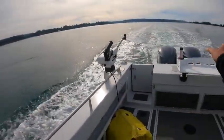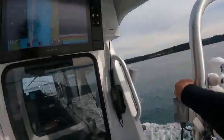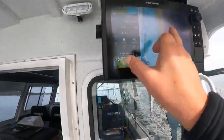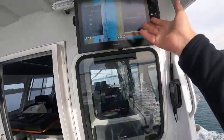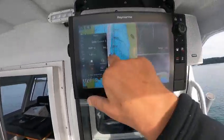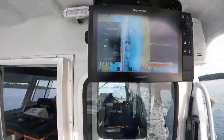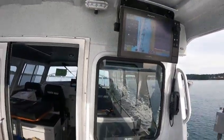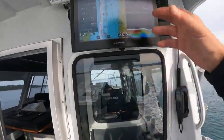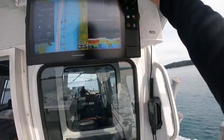This has a depth finder — auto depth — this works good. You can go over here, there's a radar overlay, so you've got your buoy right here. Then to change colors, you've got target tracking like echo trails.